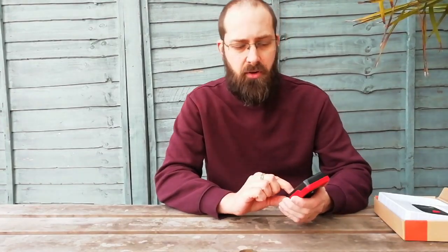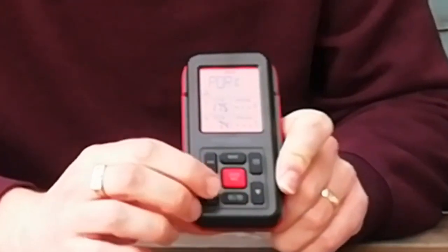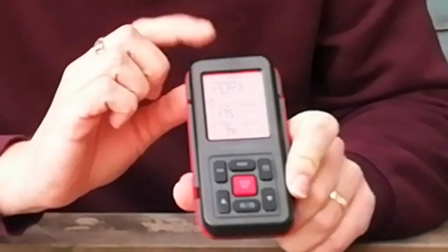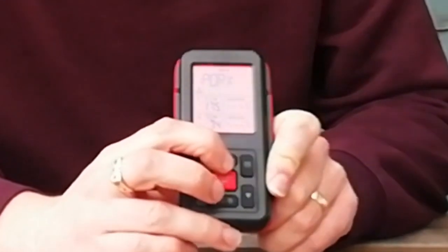Function wise it has got quite a lot of presets in there. So we will turn it on — backlight which you can turn on and off like so — and I have got this set to pork because that is what I was cooking yesterday. You can push the meat button,